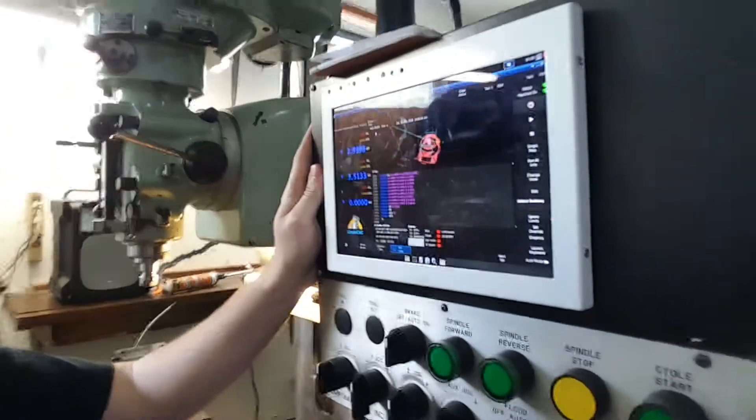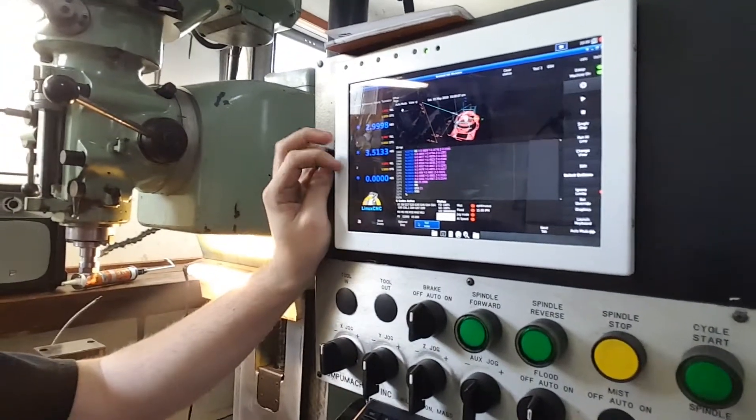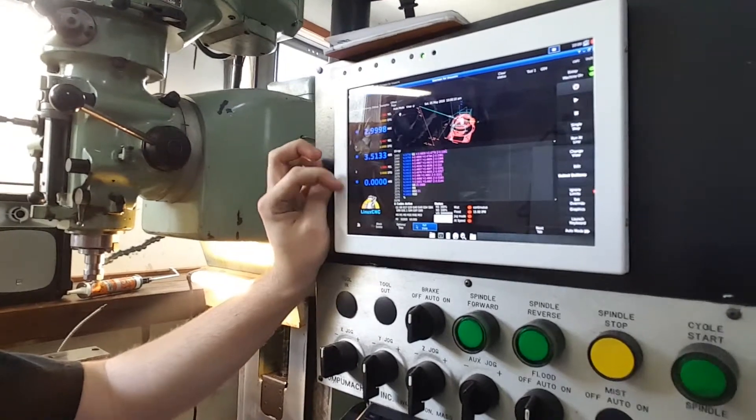Besides that weirdness, I haven't had anything else go on that's decisively weird. I was messing around with pulleys and trying to set it up inside the software, and I was getting that weird doubled number. I was throwing an indicator on here, trying to zero it and then move it, and if I jogged it was giving me that number, but I know that with the G-code it is giving me the proper number and moving correctly.